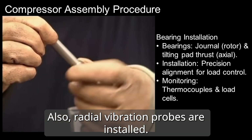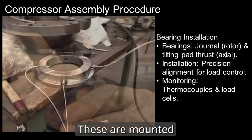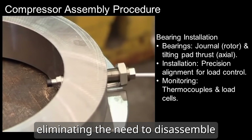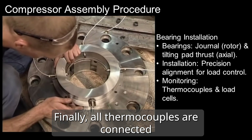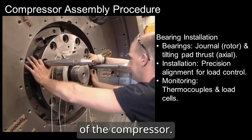Also, radial vibration probes are installed. These are mounted externally on the casing, eliminating the need to disassemble any compressor components. Finally, all thermocouples are connected to the terminal board located at both ends of the compressor.